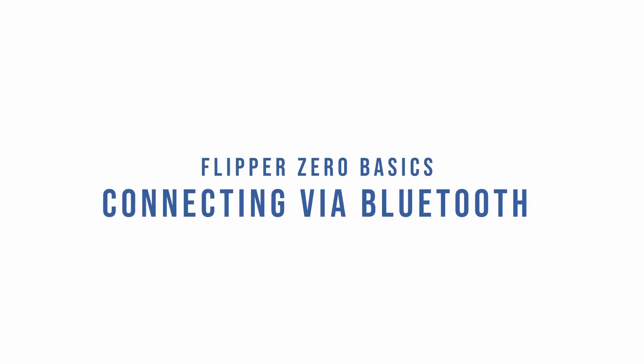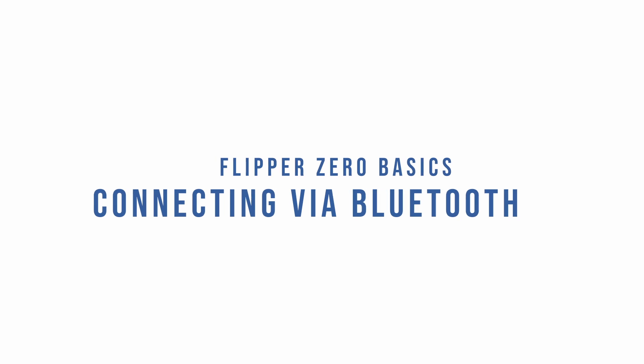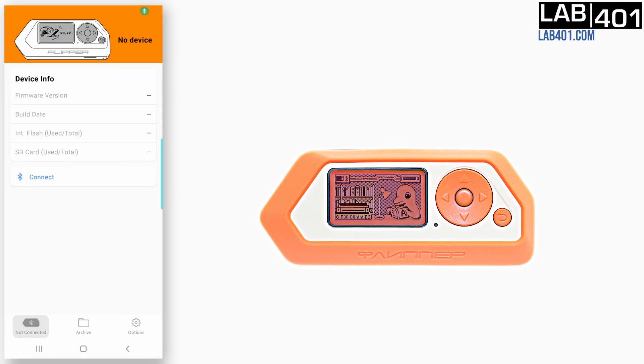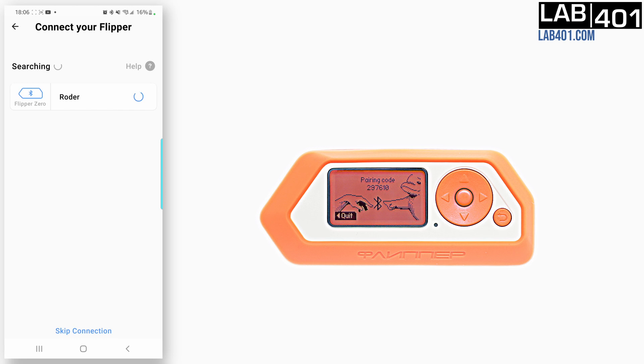The Flipper Zero has built-in Bluetooth functionality and an official app. You can manage, update, and even find your lost Flipper directly from the app. First, we open the Flipper app and click connect. The app will find the Flipper Zero and you will have to pair it with your phone via Bluetooth.